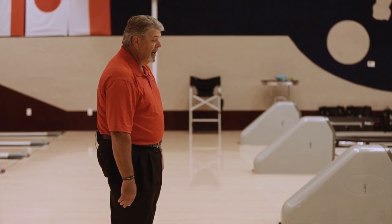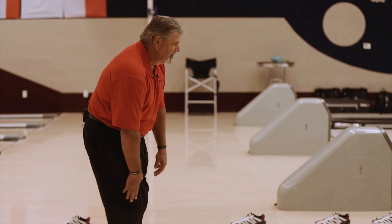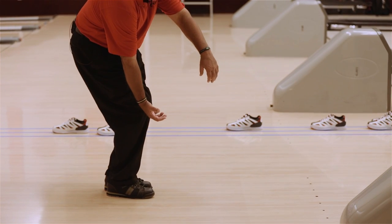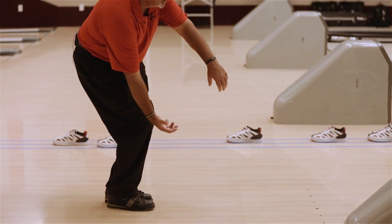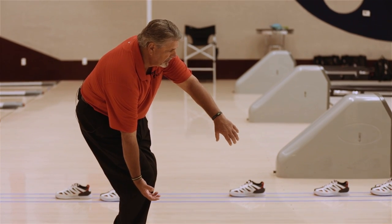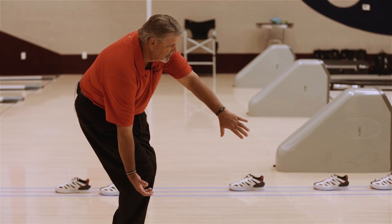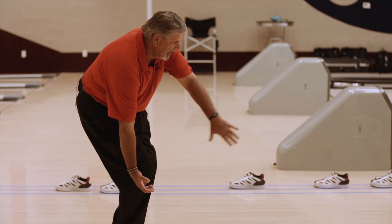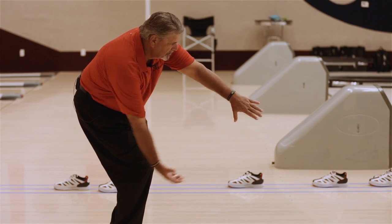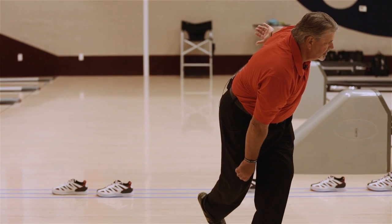Setting yourself back from the foul line about a step and a half, you're going to take your push-off foot, let it lead, get your slide foot slightly behind, get your legs bent and get your body weight shifted to your right side with the ball hanging freely from your shoulder. Get your left balance arm with the thumb pointed to the floor in the center of your body and about waist high. From there you're going to take the ball, move it up to the thumb, give it to gravity, step into it and post your shot until the ball hits the pins.